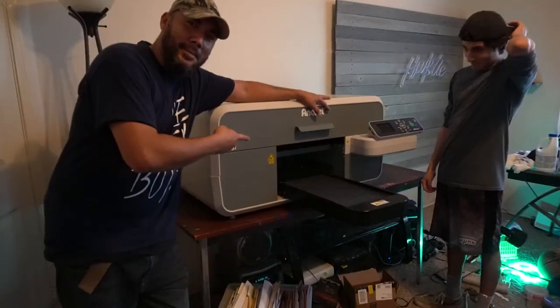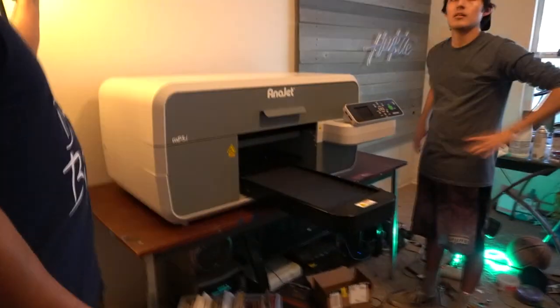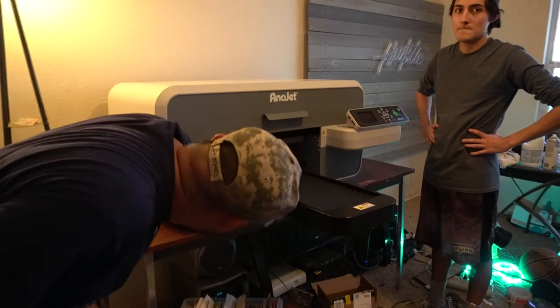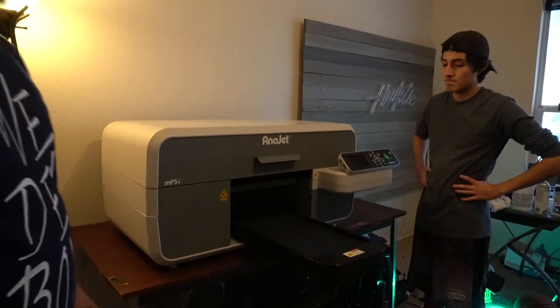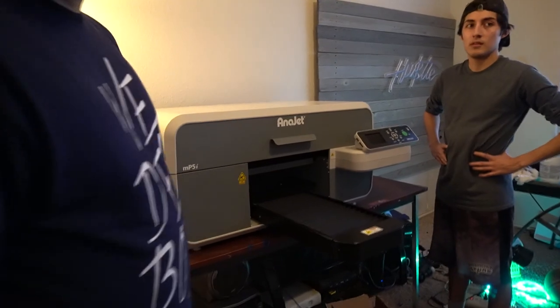So yeah, for what it does — it prints shirts. You put the shirt in there and it prints just like that printer. You want to make some money with this? Show it to all your friends.